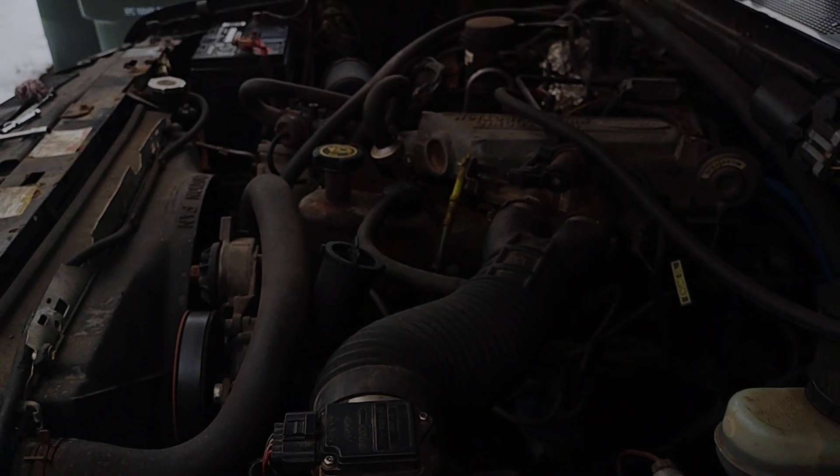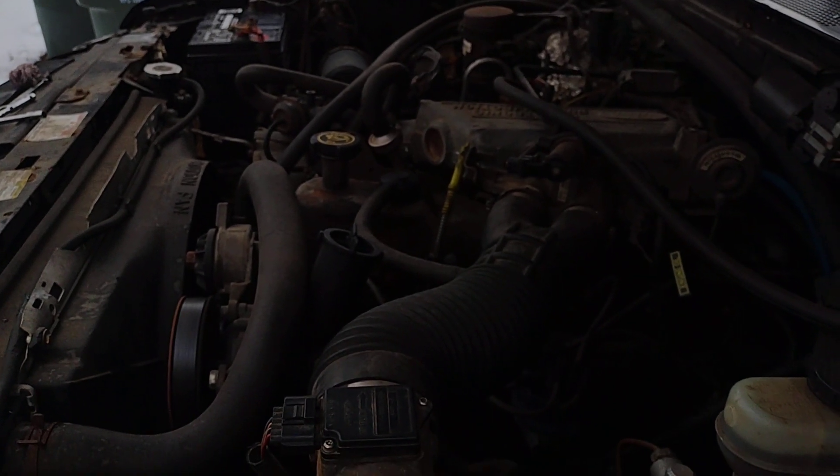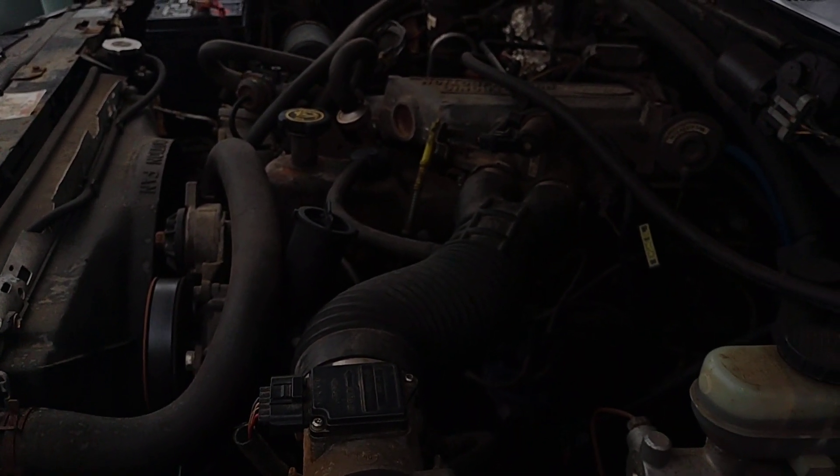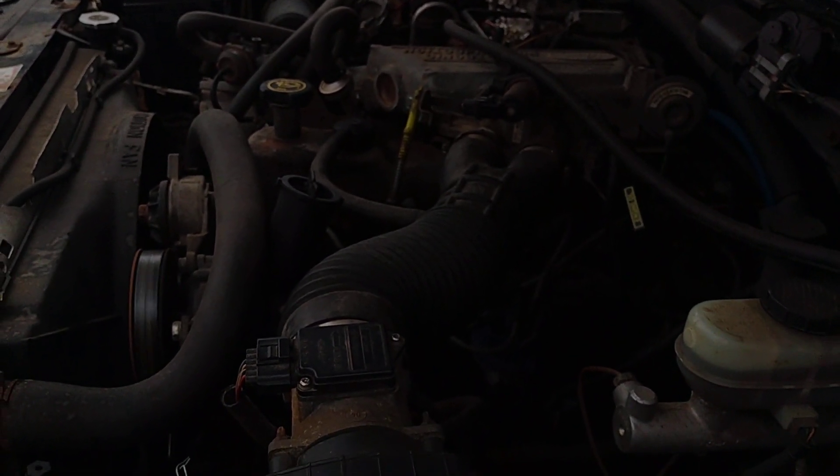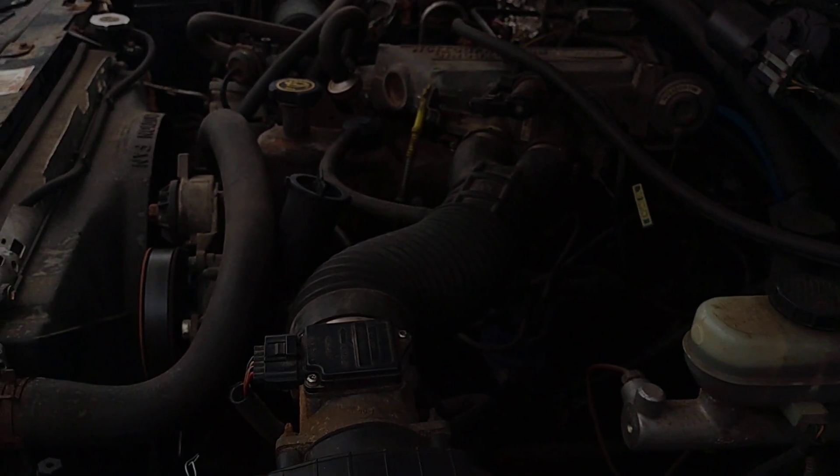Alright, there we go. Victorita! She's all upgraded to commercial diesel cranking power now. Should start like a champ all the time.